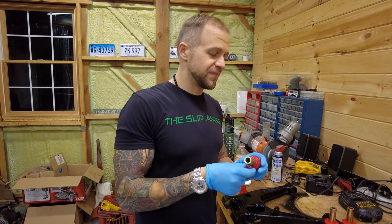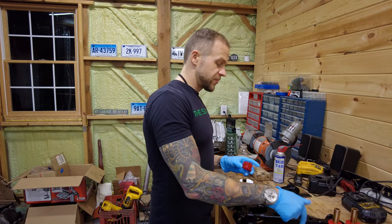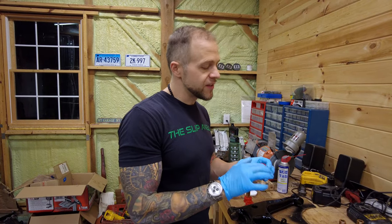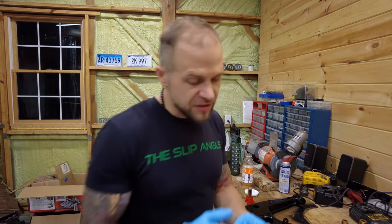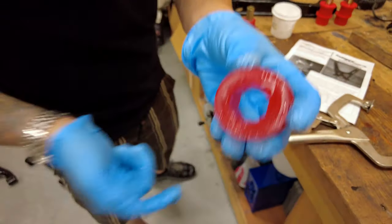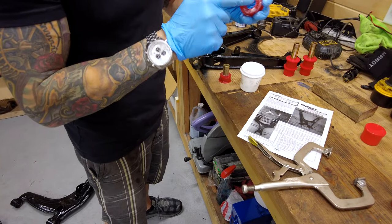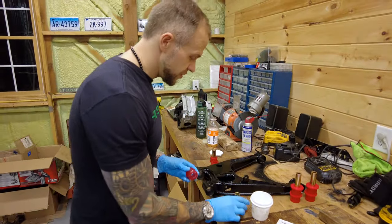I put zerk fittings in them, but half of them broke off while on the car because as the control arm articulates, the spot where you put it just snaps it off. I've never had to re-grease but there are channels inside the bushings, so I really try to load them up with grease and I've had pretty good luck never having to redo anything.